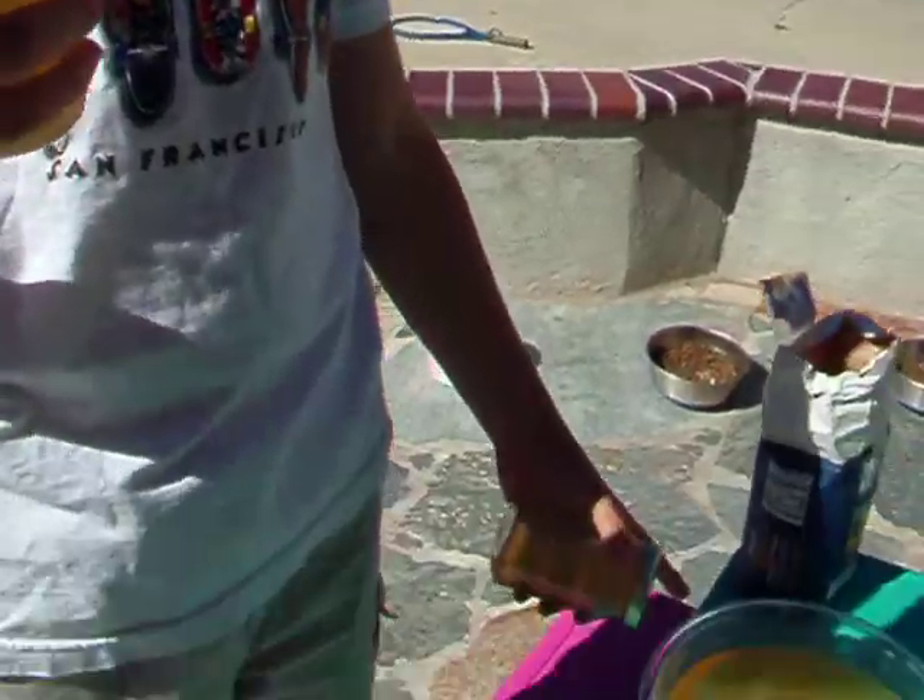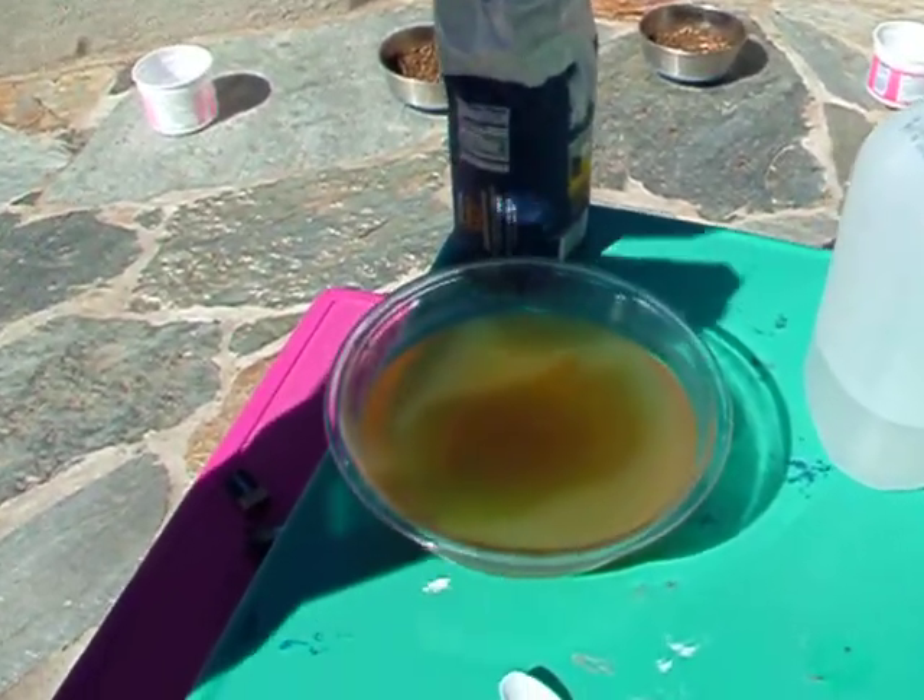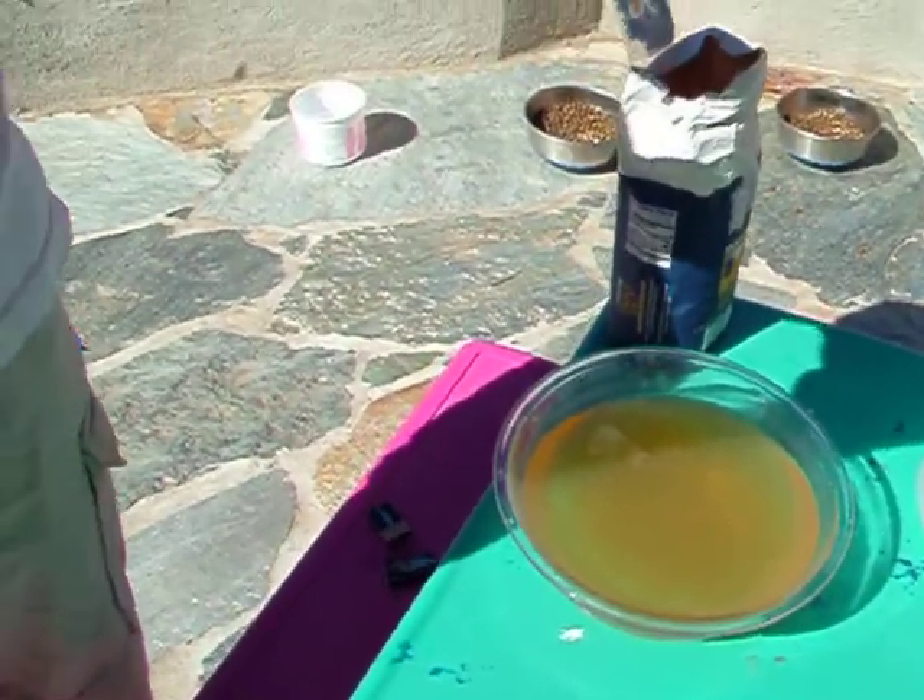And that's the bowl, and we took it out, and now we're going to take it inside and we're going to try to light the hydrogen on fire. Bye. Is it off?